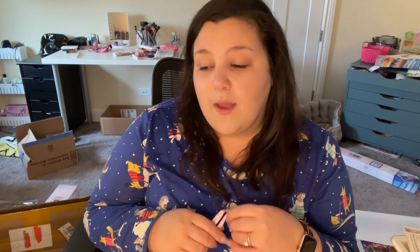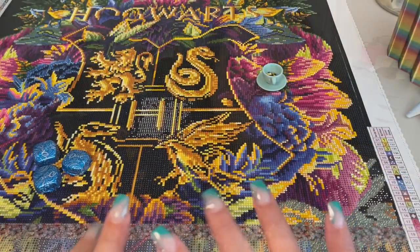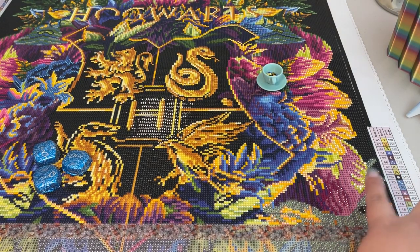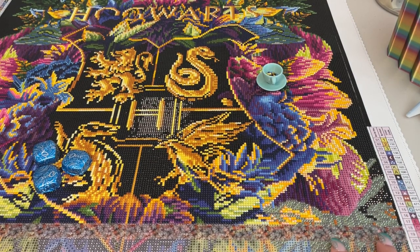It was good talking to you. I'm really excited about my new kits — I was wondering when they were going to come, so I'm happy they made it. Hey guys, just wanted to show you where I got to last night. This is where I'm at — about three quarters of the way down the painting.